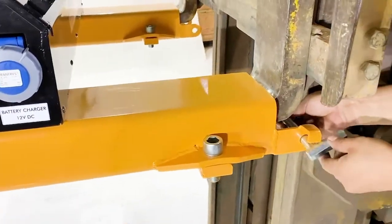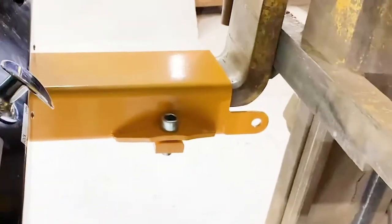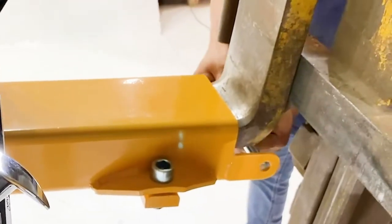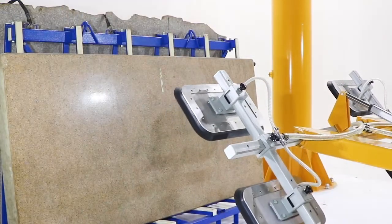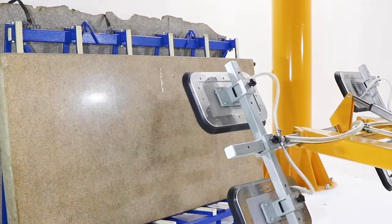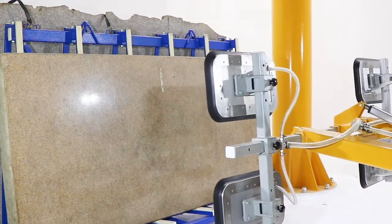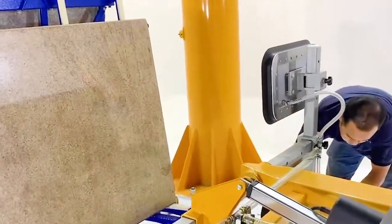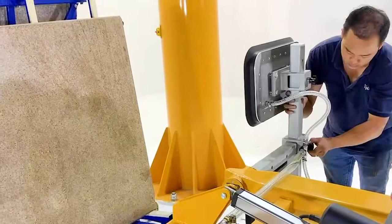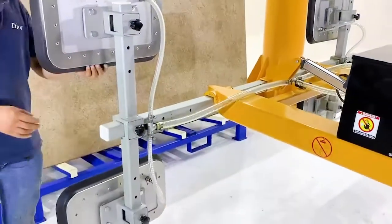Integrated with a forklift through a safe chain system. Vacuum pads can be easily adjusted.